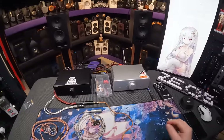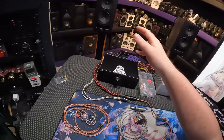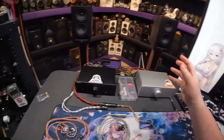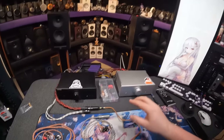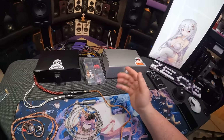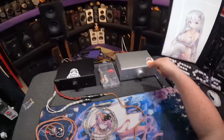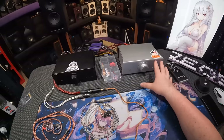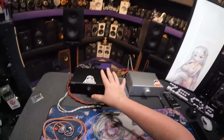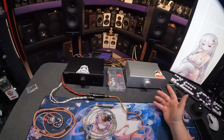Welcome back to the second video for the Topping LA90 Discreet, trying to see if it's different enough from the LA90. If you haven't bought one, this isn't available anymore — you're going to get this. I'm trying to verify if it's as good as its predecessor, which was more expensive, because this now has a discrete power supply and more power — 66 watts per channel at 8 ohms instead of 50. Price goes down, I get nervous, time to do some testing.